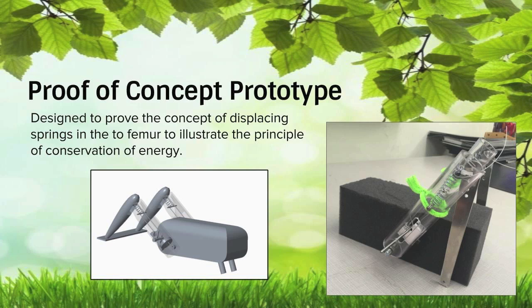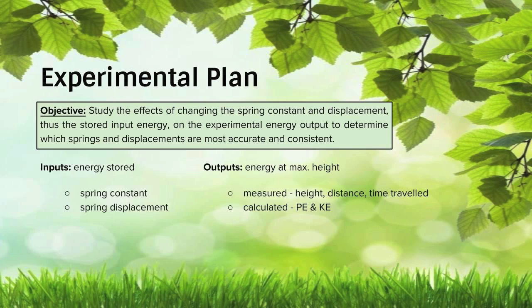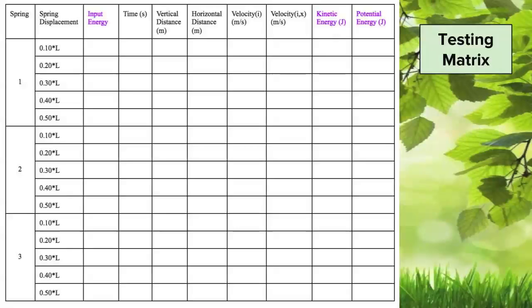We made other changes to help the manufacturing process, including small changes in the tibia, femur, and the co-contraction block. The objective of the experiment is to study the effects of changing the spring constant and displacement — thus the stored input energy — on the experimental energy output, to determine which springs and displacements are most accurate and consistent. The inputs of the experiments are spring constant and displacement, and the outputs are height, displacement, and time traveled during the jump. These outputs will be used to calculate potential and kinetic energy. An experiment will be considered successful when at least 90% of energy is conserved. The testing matrix shows the plan to use three springs of varying spring constants, each at five different displacements, to compare input and output energy.